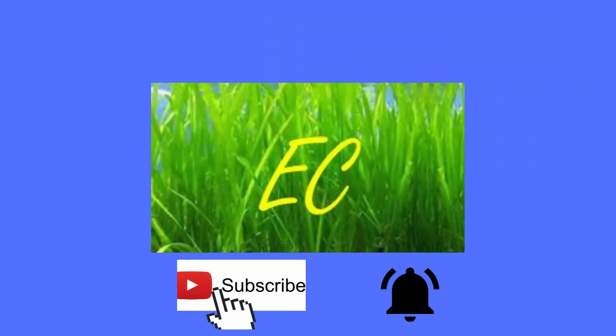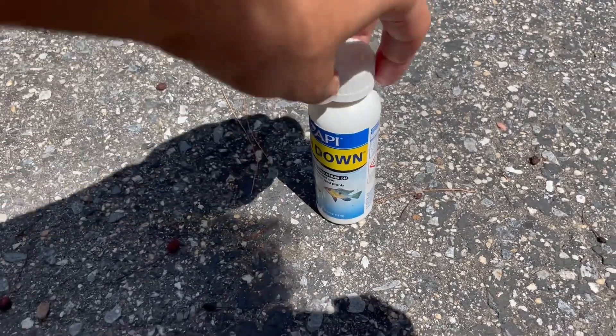Hello guys and welcome to this Easy Aquatics video. In this video I'm going to be showing you guys how to see if rocks are aquarium safe or not. All you will need is some pH down as well as a pipette.